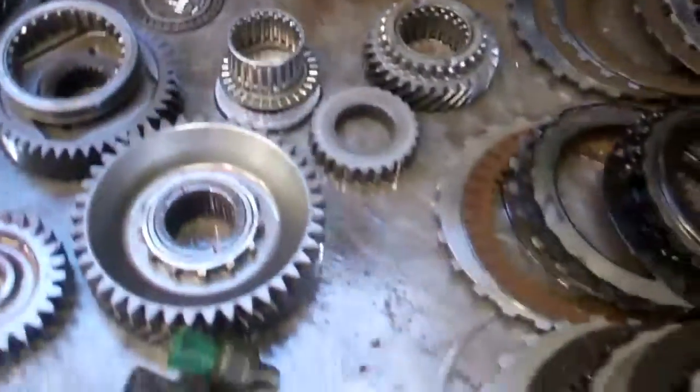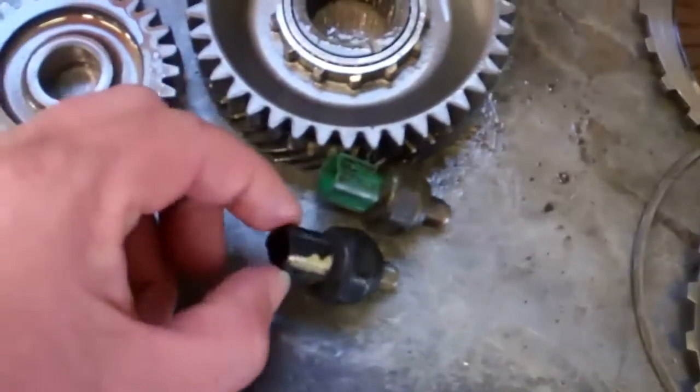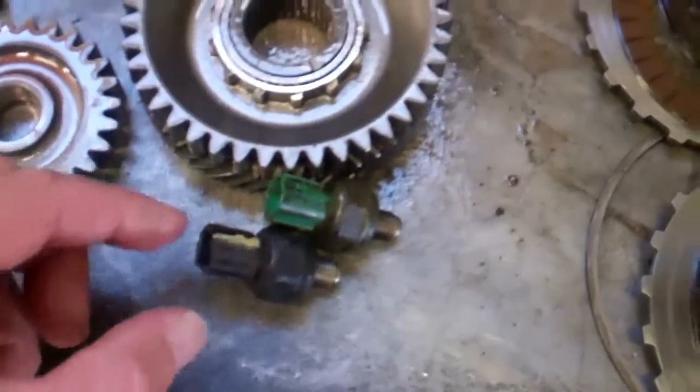And with the contaminated fluid, you have these pressure switches that are contaminated and will have to be replaced.